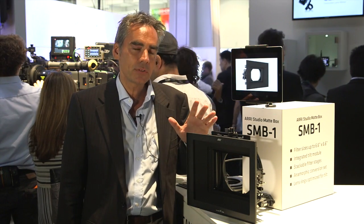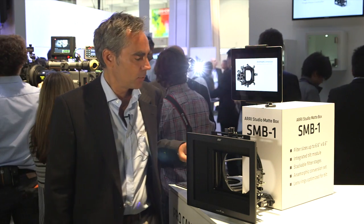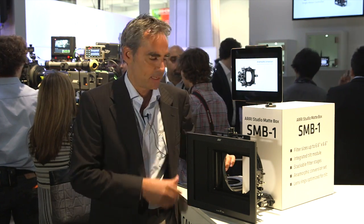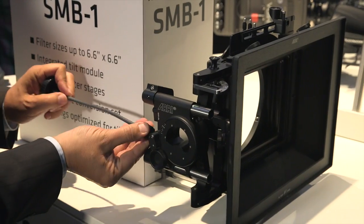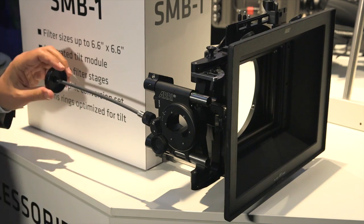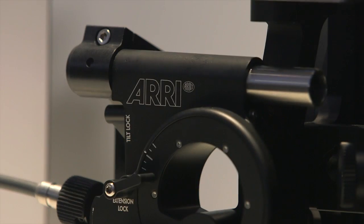The main feature is an integrated tilt module. If you have any reflections between filters or the lens and you want to get rid of them, you can just tilt the Madbox up or down using the integrated tilt module.